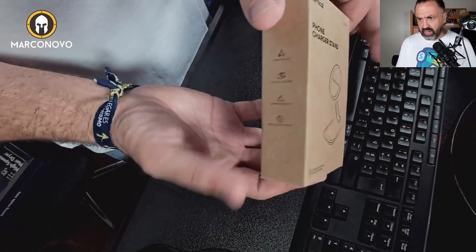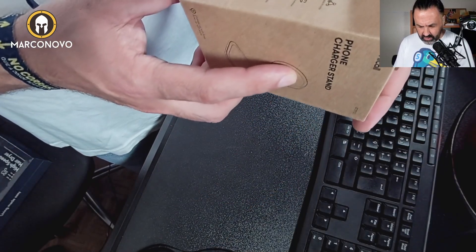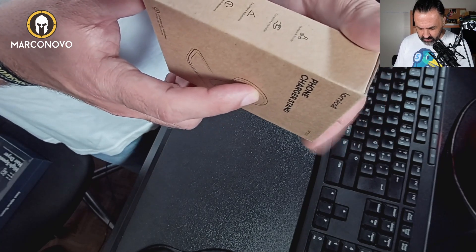So let me show you how the box looks — pretty nice and neat. It says: durable and sturdy, compact and portable, foldable and adjustable, slip and scratch resistance.